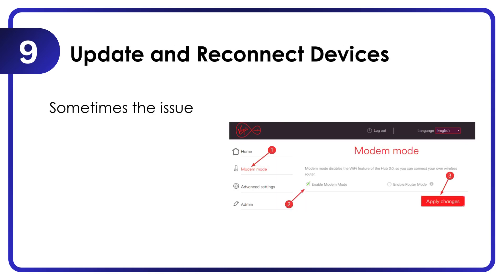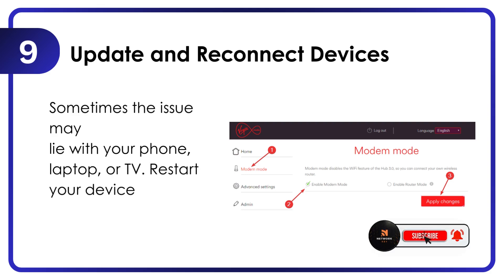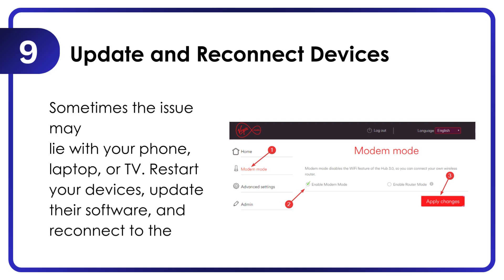Update and reconnect devices. Sometimes the issue may lie with your phone, laptop, or TV. Restart your devices, update their software, and reconnect to the Wi-Fi.